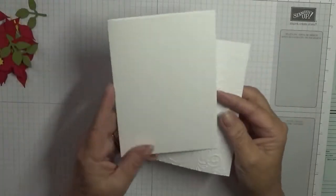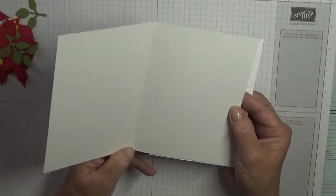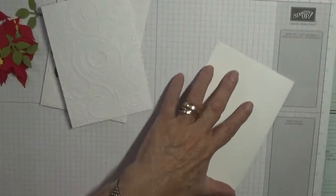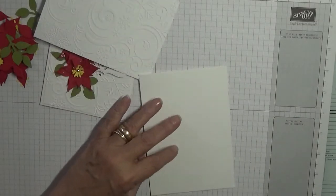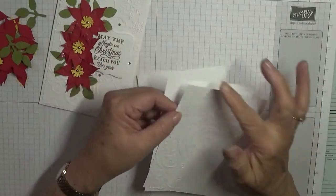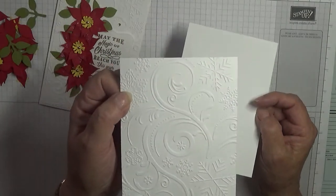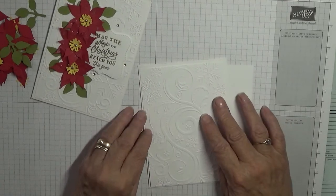The bottom fold I've already done and it has swirls and snowflakes. I have a card base of eight and a quarter by five and seven eighths, scored at four and one eighth, folded in half and burnished. I have two pieces of white card stock at five and five eighths by three and seven eighths — one embossed to go on top and one for the inside which I will stamp the sentiment on.